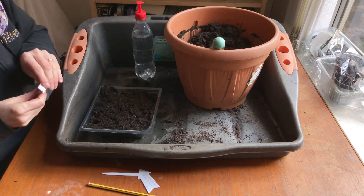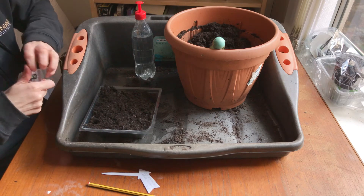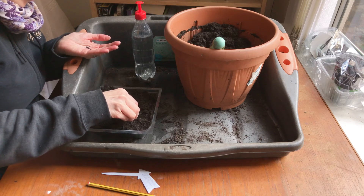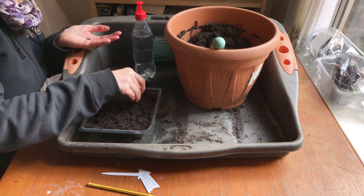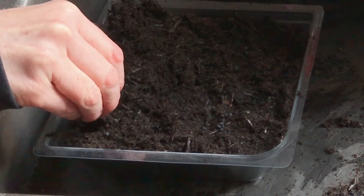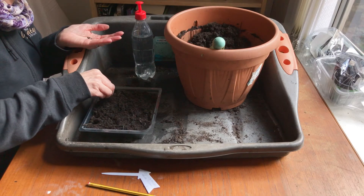Sowing the seeds — we're not going to sprinkle them all over, we're going to do them in small clumps. I'm just going to do a few, maybe six or seven, in each corner of this container. So if you had a long thin container you could just do clumps along the length.